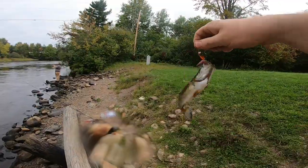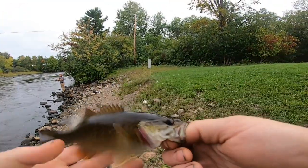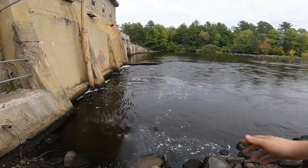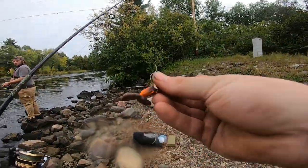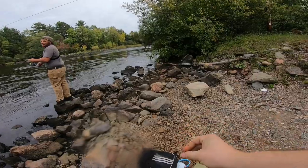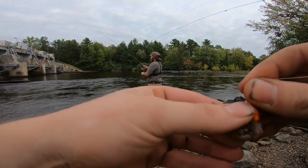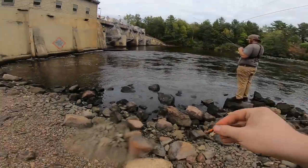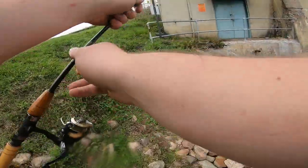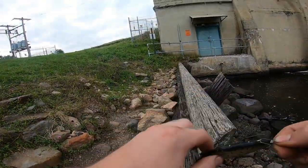First fish of the day — got a baby smallmouth to start our day off, just a little guy. It's better than catching nothing at all. On this rig, I have a floating jig head, and I ran out of split shots so what I did is I took a regular jig head and I just cut the weight off of it. I've actually done that before — I've used old sockets and nuts and bolts, anything to get it to the bottom. So I'm just going to keep switching it up, keep trying new baits, see if I can get anything to produce. Got one smallmouth so far.